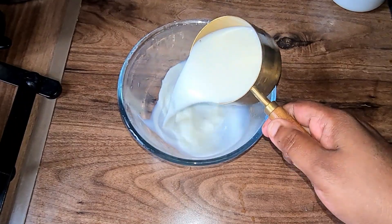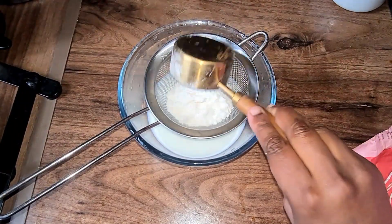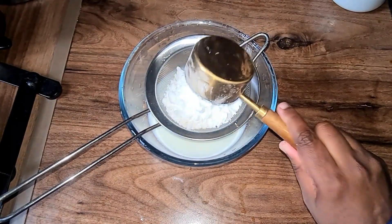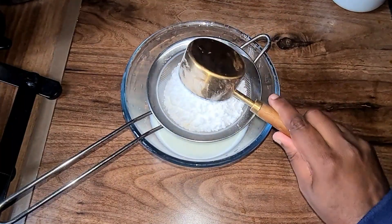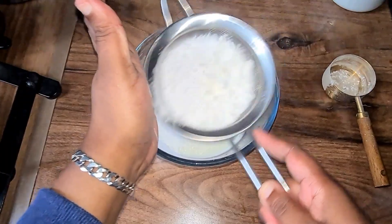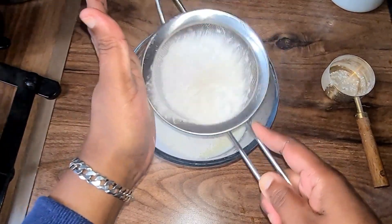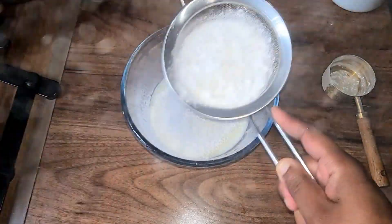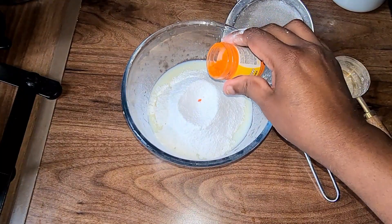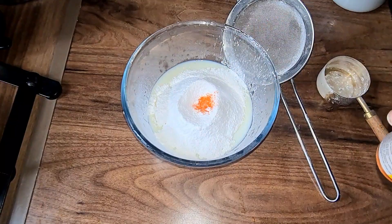Now for the batter we need one cup of milk, one third cup of all-purpose flour, one quarter cup of corn flour which gives the texture, and one quarter cup of icing sugar — we're going to sieve that through. Next we're going to sprinkle in some yellow food coloring to bring out the color.